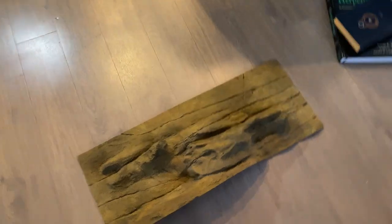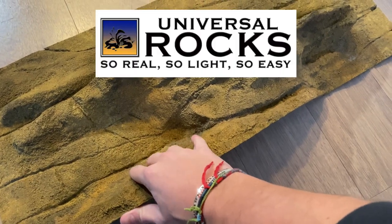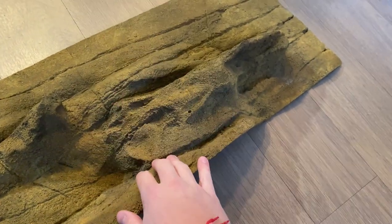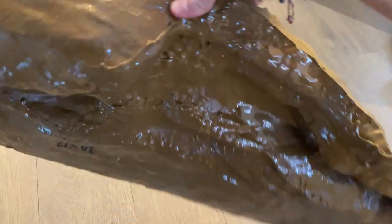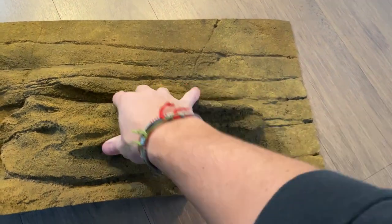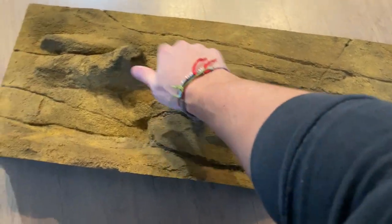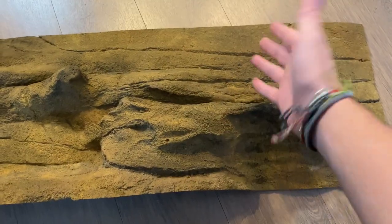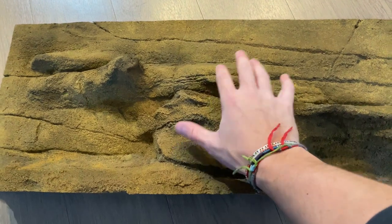Ladies and gentlemen, here it is — this is a background from Universal Rocks. They're actually from here in Dallas, Texas, so it took a really short time for them to ship it to me. As you can see, it's like a rubberized background — really flexible, but looks exactly like rock and feels like rock too. This will be super cool — another place for Edward to hang out, move around, and rub himself on when he's shedding.